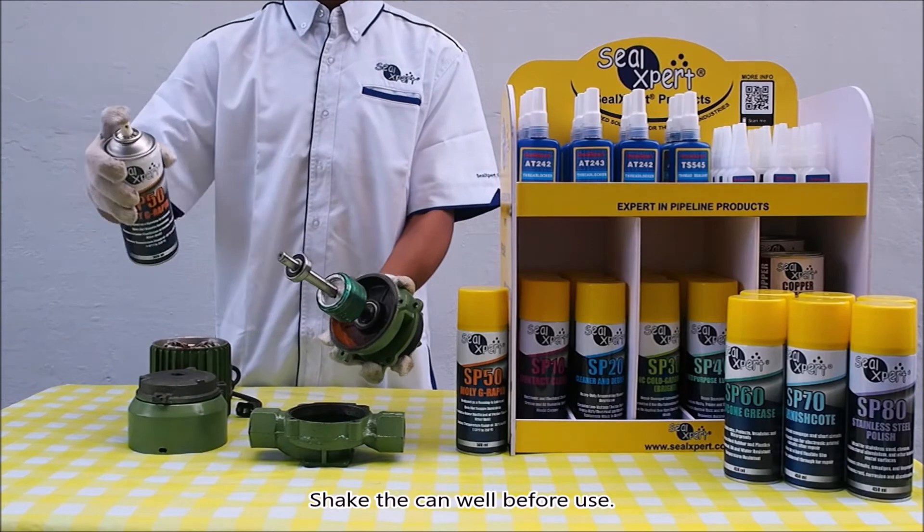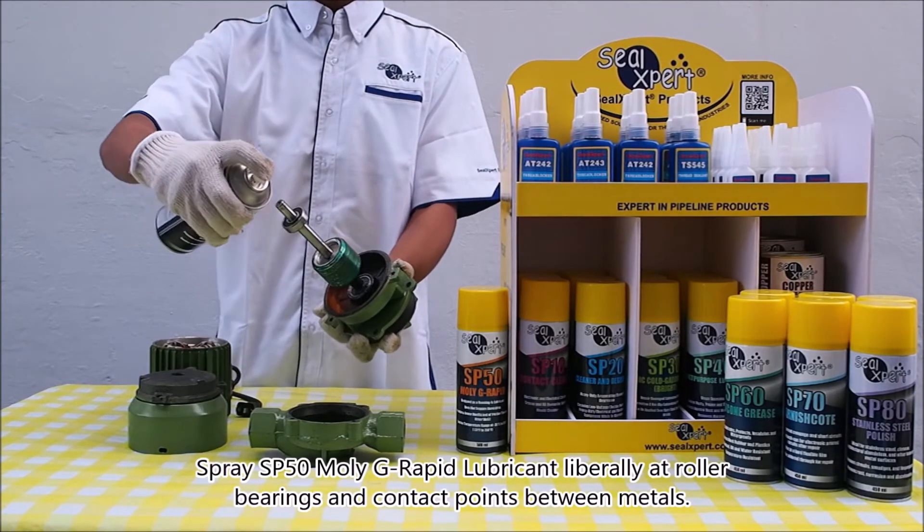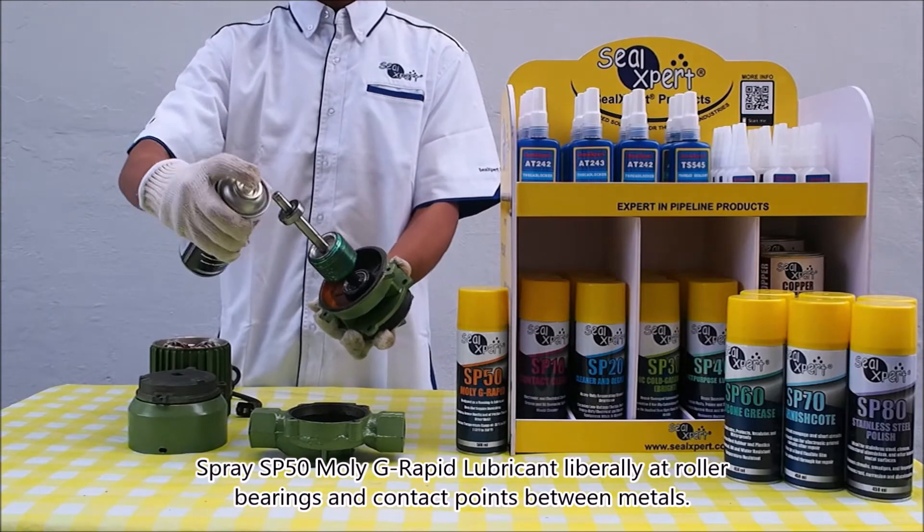Shake that can well before use. Spray SP50 MOLI G Rapid Lubricant liberally at roller bearings and contact points between metals.